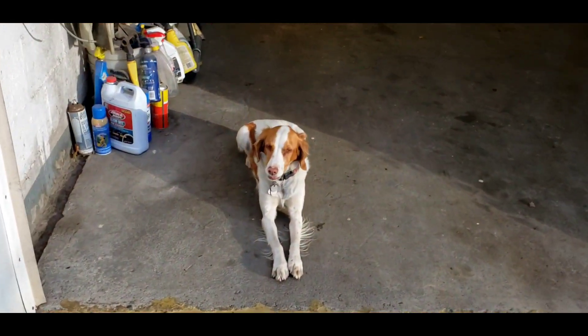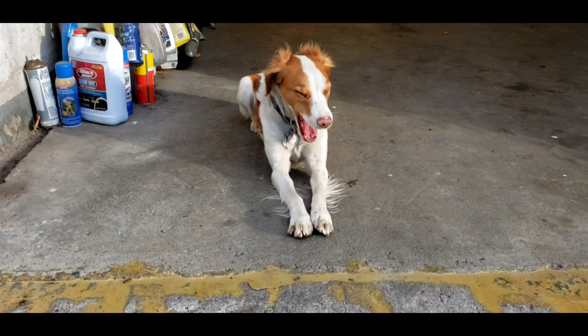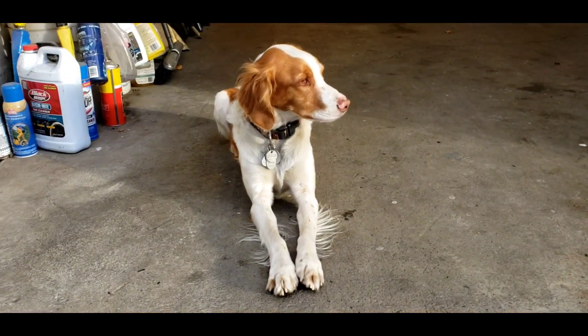Stella, you're such a good dog. You haven't been in this video at all yet. Give me a yawn — oh, that's a good puppy.